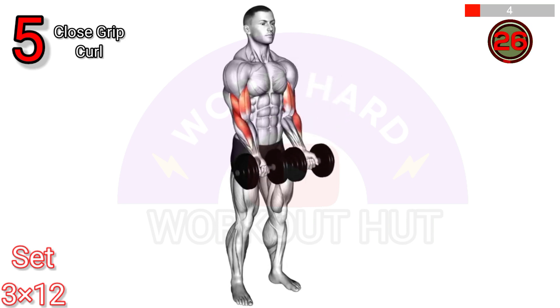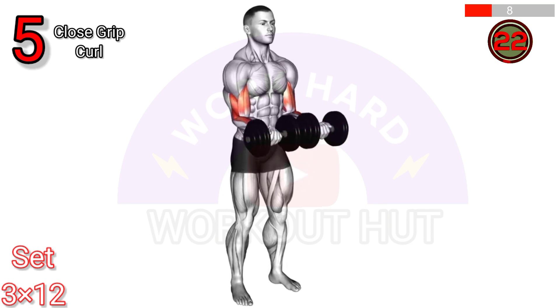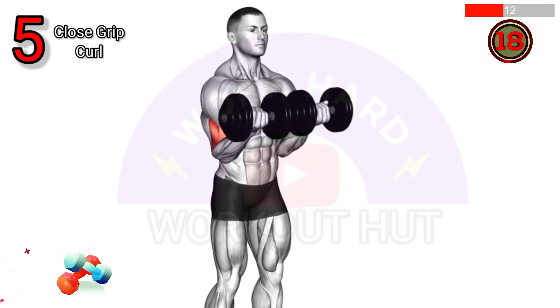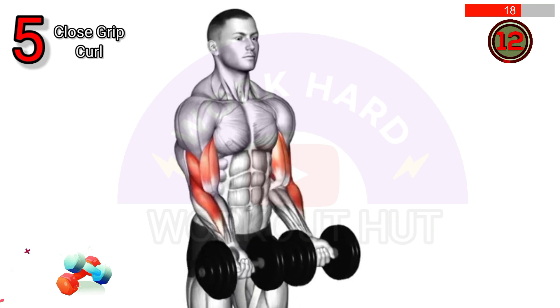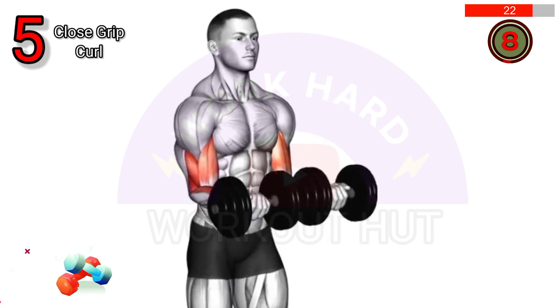The dumbbell close grip curl is performed by holding a dumbbell with palms facing up, keeping elbows close to the body, and curling the weight towards the shoulders. Benefits include targeting the biceps brachii for strength and size, improving grip strength, and enhancing overall arm aesthetics.